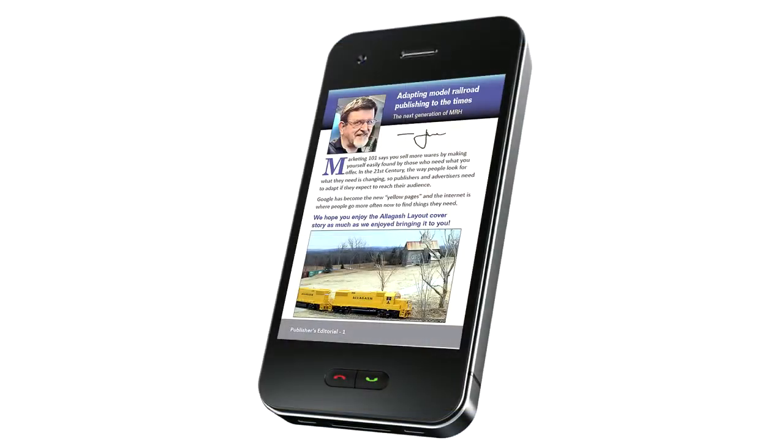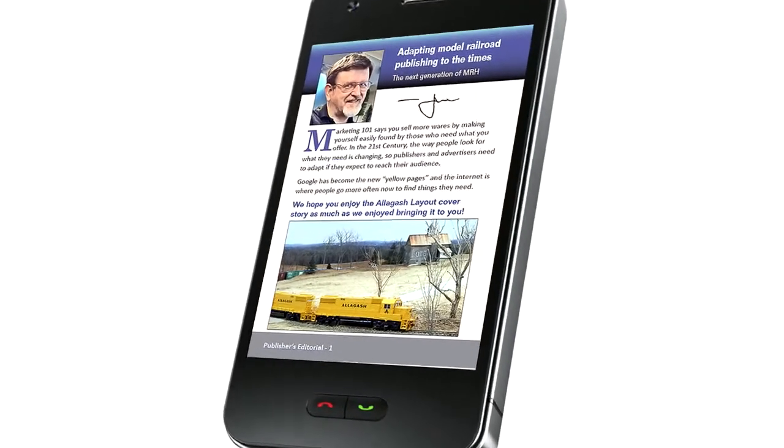To make MRH more readable on devices like smartphones, we're taking our landscape page and splitting it down the middle to create a new portrait page orientation for smaller screens, while maintaining a facing page view for larger screens. We're also making our body font 18% larger.